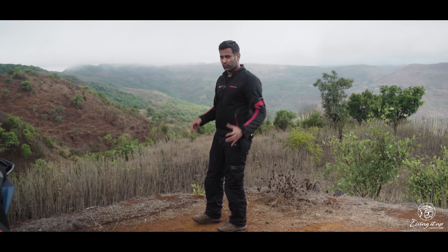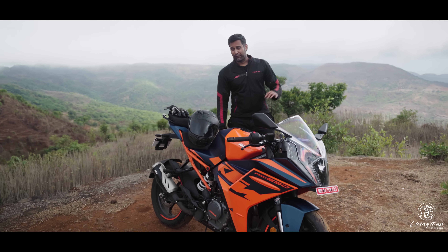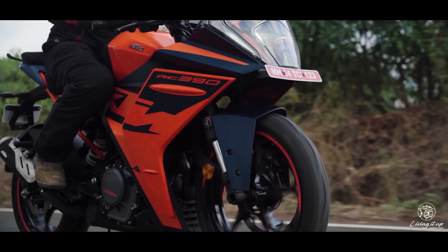And I'm saying this with conviction because this is undoubtedly the most comfortable RC yet. More travel at the front and back means the ride quality is now nice and plush and more supple, even over broken roads.